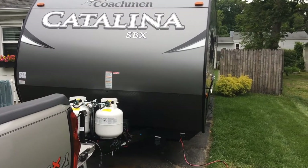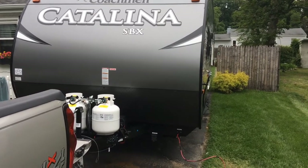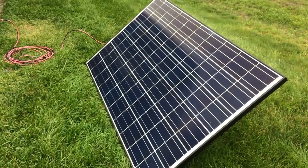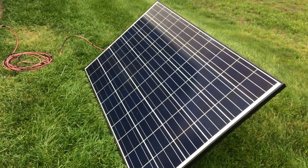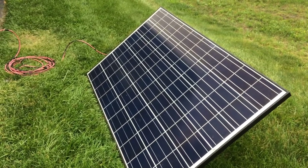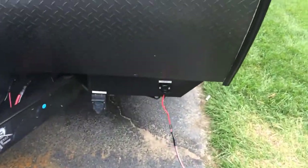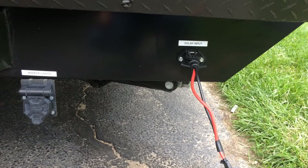This is my solar install on my new 2018 Coachman Catalina. This residential panel here is about 40 volts, 255 watts. I got a 282 I might use. What I did here is an 8-gauge trolling motor input.